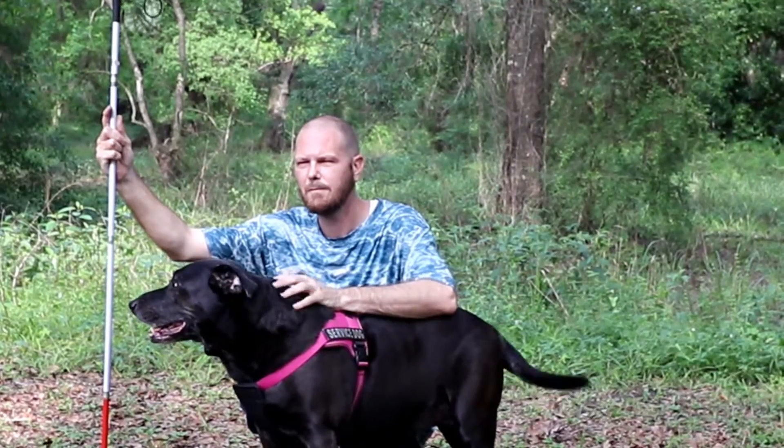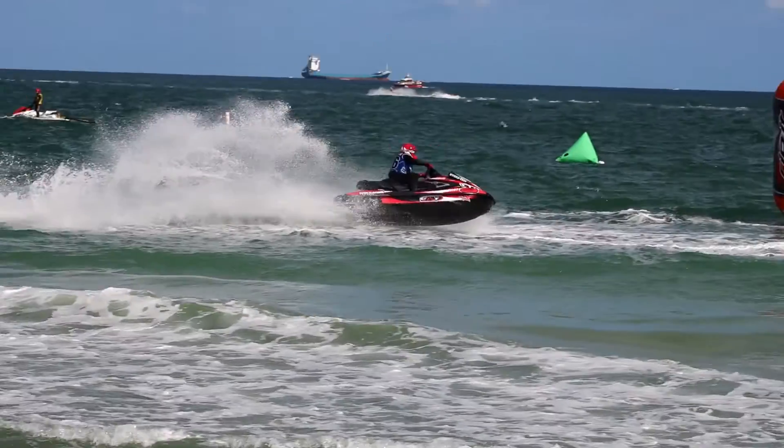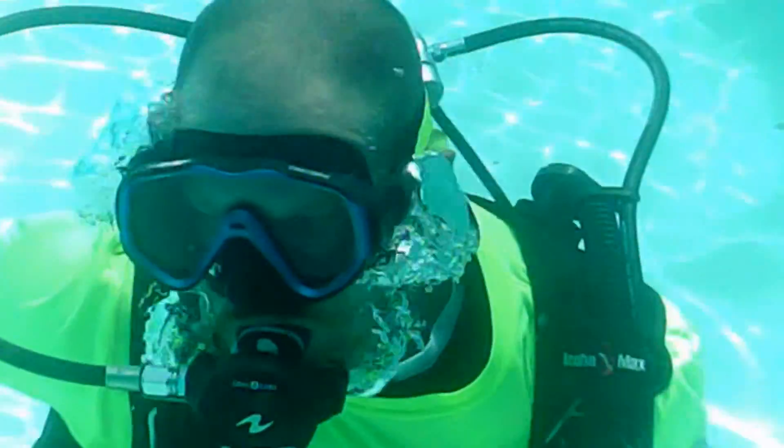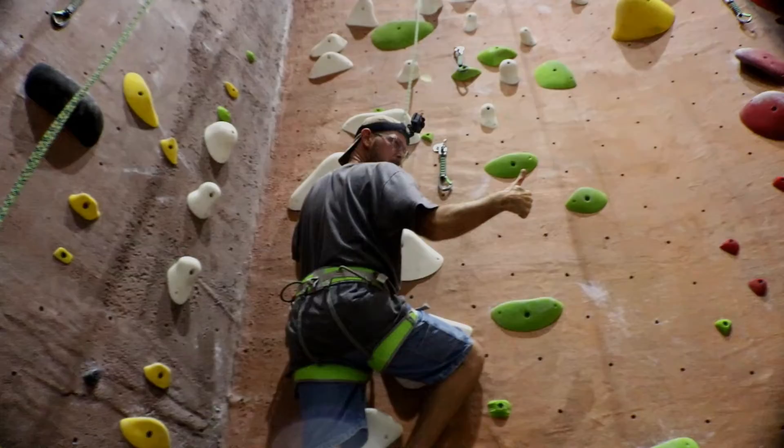My name is DJ Infantry and I am legally blind. My passion for the outdoors has taken me to some amazing places and I have done some incredible things, all with one mission in mind: to inspire you to get outdoors.